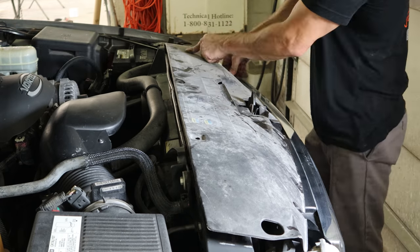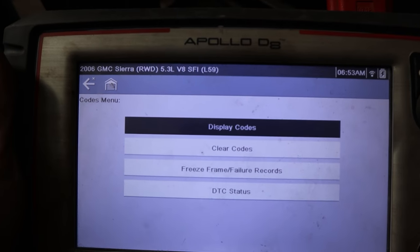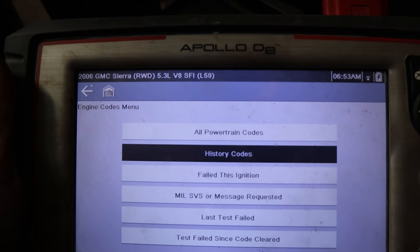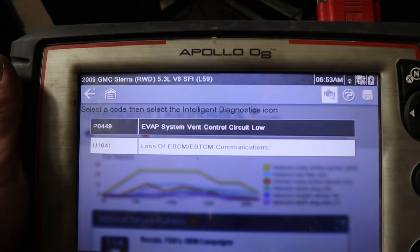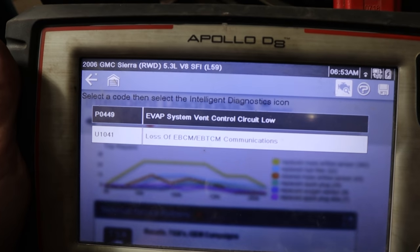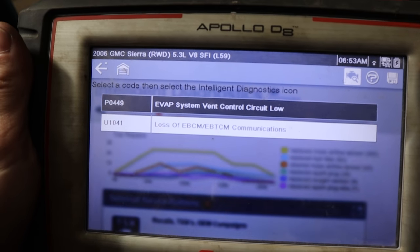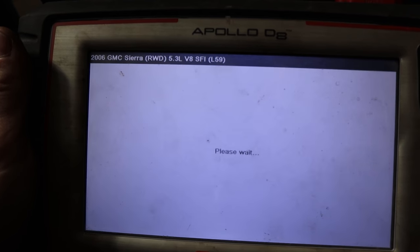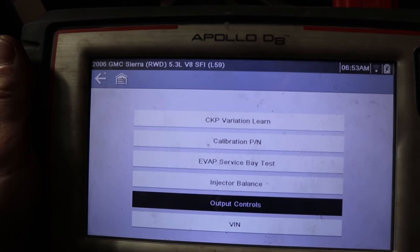Hold on to your seats because we have a check engine light on. Surprise surprise — an '06 Sierra with a check engine light. Not even sure why I need a scanner; you already know it's going to be an EVAP code. But just in case we're wrong, let's find out. Yep — we got a vent valve control circuit problem. Probably a bad vent valve, but we're still going to test it because I don't like to just throw parts at cars.